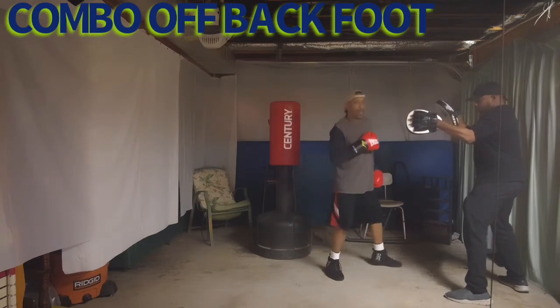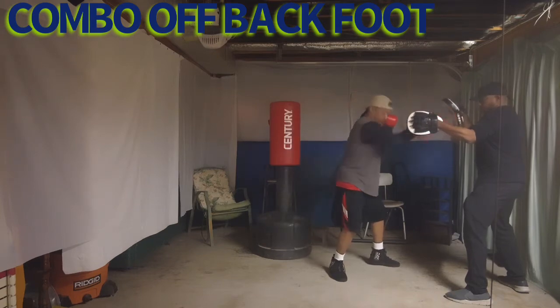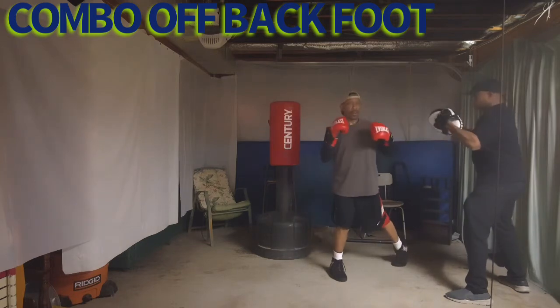Now this is the killer shot. So to set him up, I'm going to throw a jab. These are the throwaway punches. No twist. Everything on him.